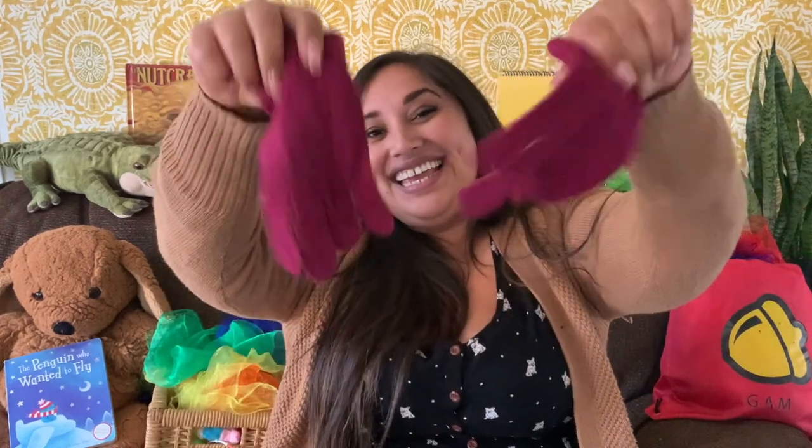Oh mother dear, see here, see here, our mittens we have found. Oh, found your mittens, you darling kittens, then you shall have some pie. Meow, meow, meow.